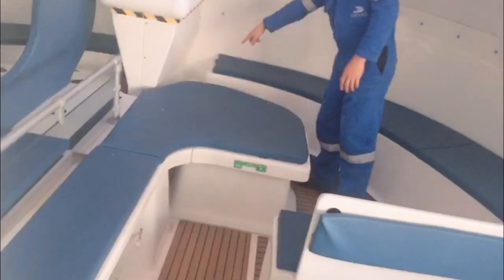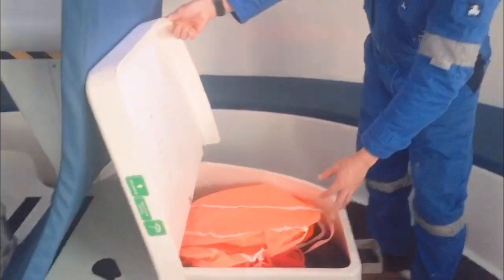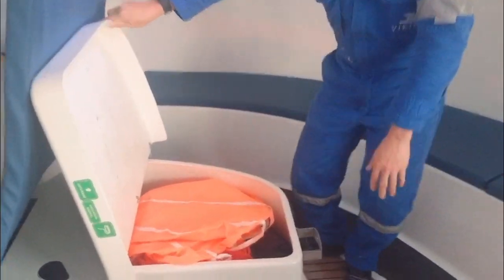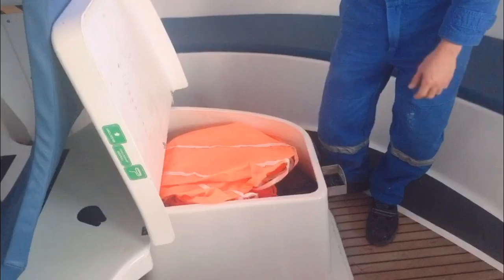Right here we have an anchor. And this one is called a sea anchor — it provides stability to the vessel.